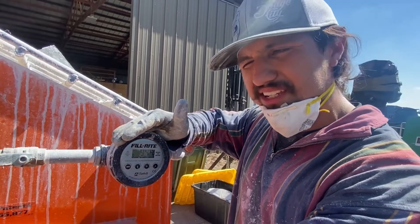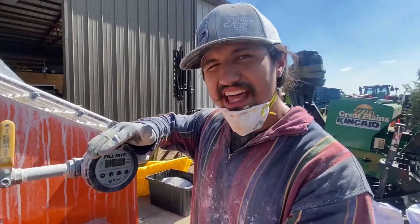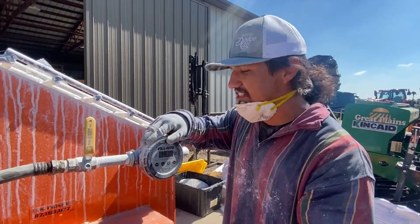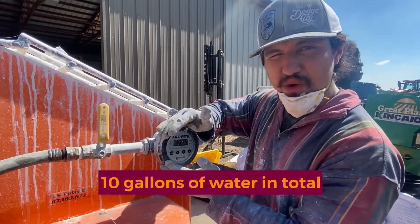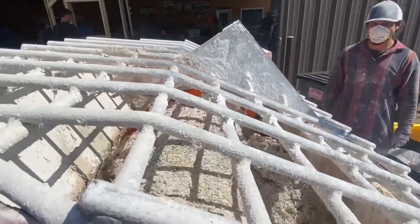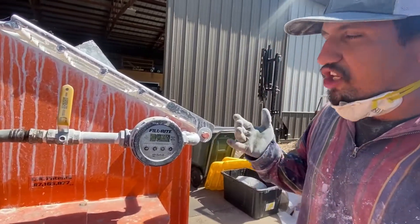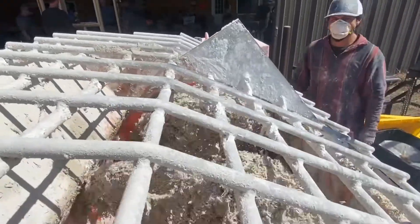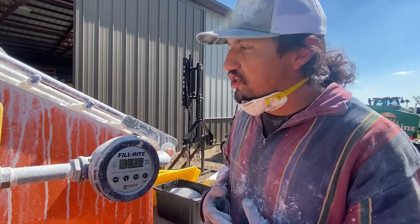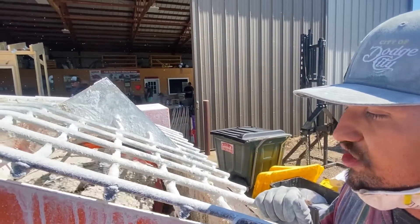We're looking to mix to a consistency that looks like Rice Krispies — that would be the best way of explaining how we want our mix to look. Now that we've got 10 gallons of water in total, let's see how this ends up. Notice that when you mix it, you see that the hempcrete is forming a monolithic structure within itself. That is how you know the hemp consistency is how it's wanted to be.